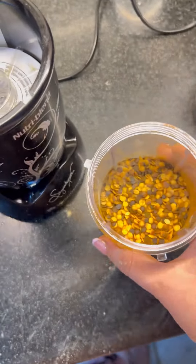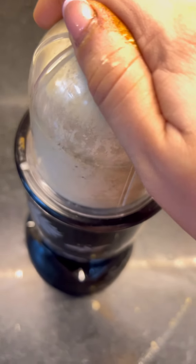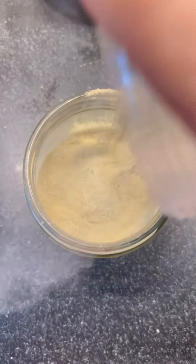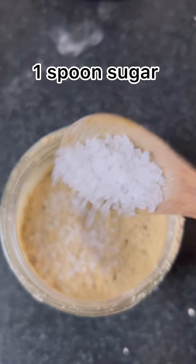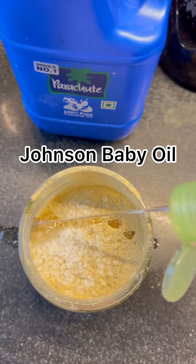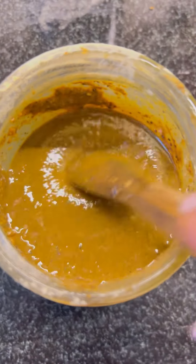I will grind it into the mixture. I will wash it first. I will put it on top. The nail oil or Johnson's — it is your choice. It should be consistent with your scrub. It's magical.